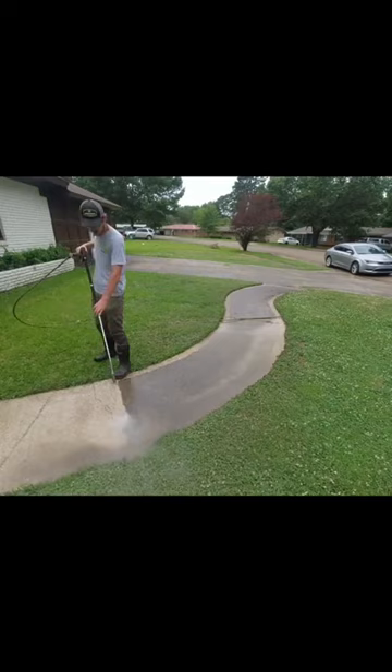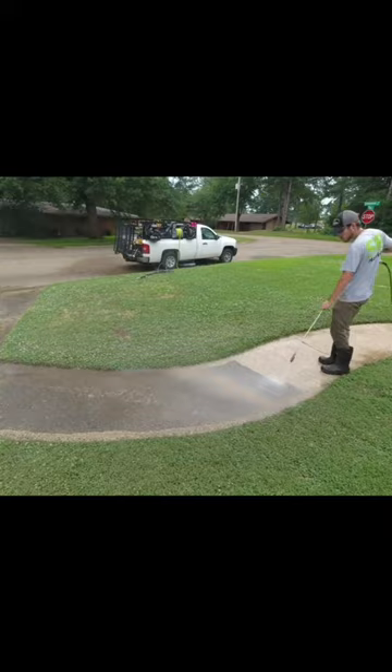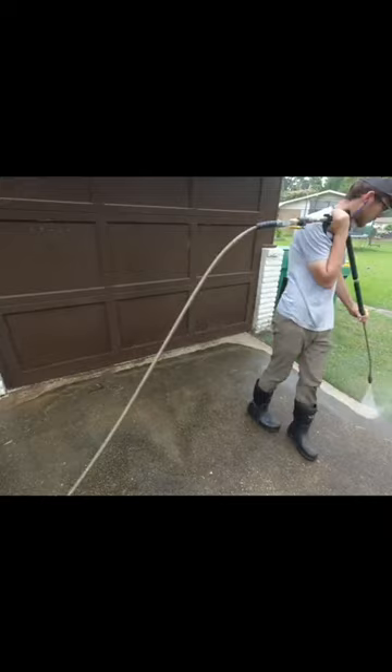I started with my wand and as you see on the front walkway, it blasted all the dirt off. I then took it around the driveway to edge it all up to prepare it for the surface cleaner, which is much more efficient on large amounts of surface.